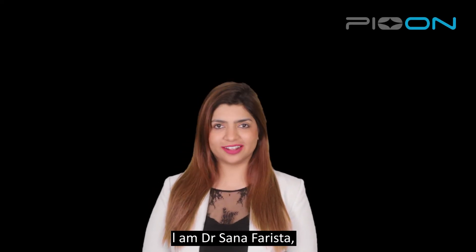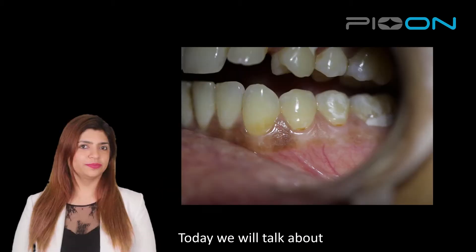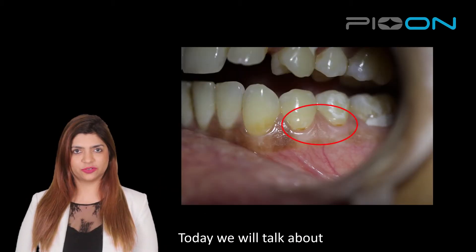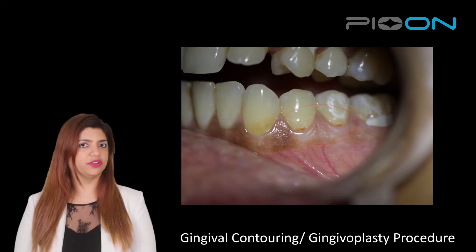Hola everyone, I'm Dr. Sana Farashta, periodontist and a laser specialist from India. And today we are going to talk about gingival contouring or gingivoplasty procedure.